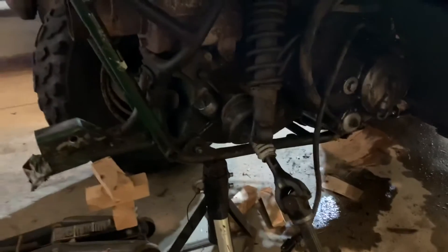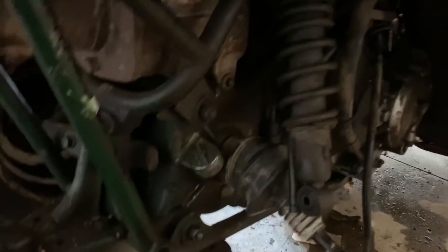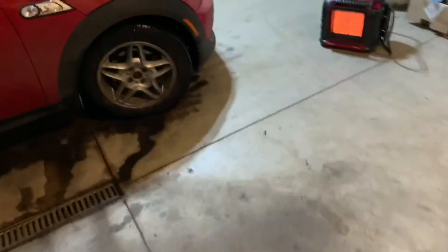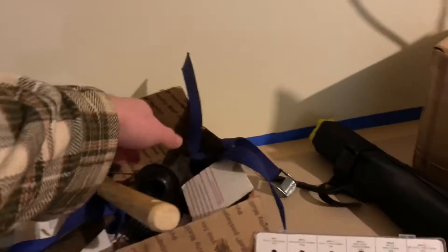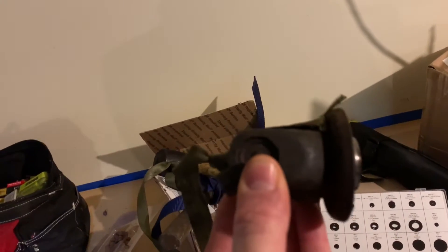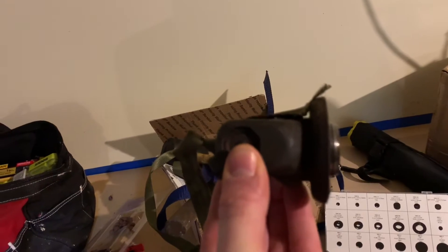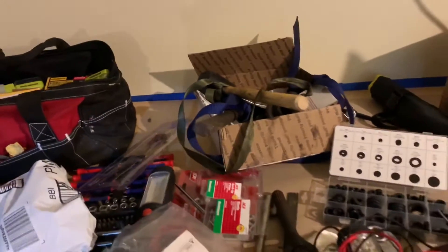One interesting thing was that whoever had put rear axles in here before used non-stock ones. Here you can see this one — it has a CV joint or some kind of U-joint, and it's pretty thick with a large piece that attaches into the differential. But the axles it came with are a lot smaller and don't look like stock. The guy I bought it from said it kept breaking axles, so I imagine he wasn't installing them right.